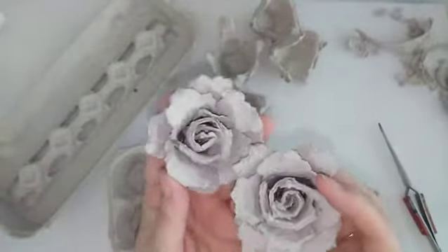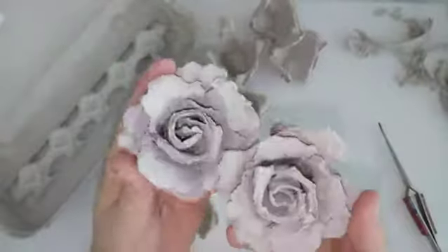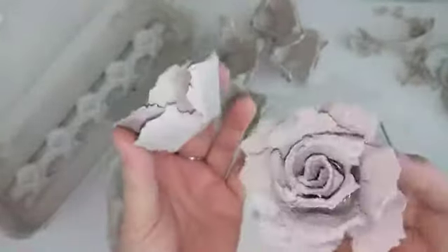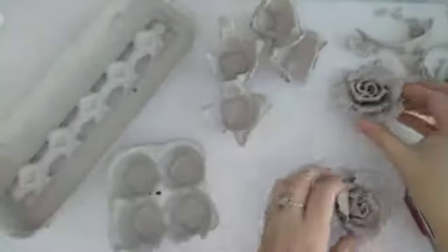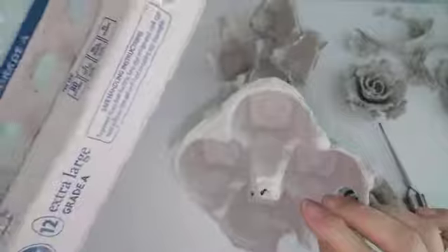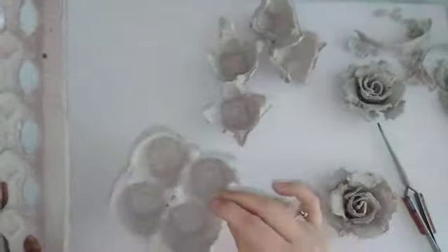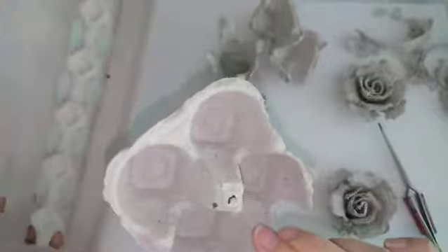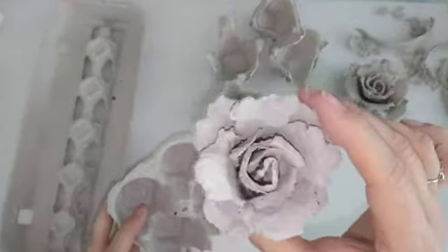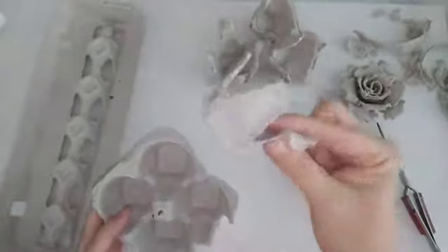Welcome back to my channel. Today I'm going to teach you how to make these very simple and pretty paper egg carton roses. What you're going to need is an egg carton. My camera was messing up so I've already started — I've made two. Out of one dozen eggs on a cardboard egg carton, you're going to be able to get six of these beautiful roses.